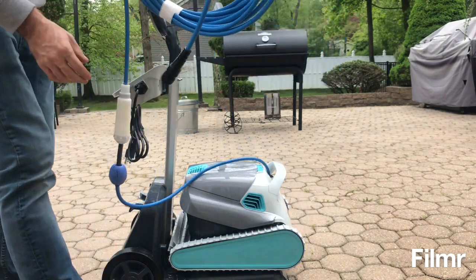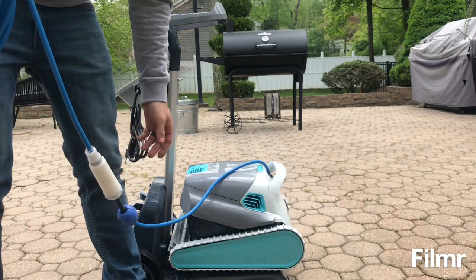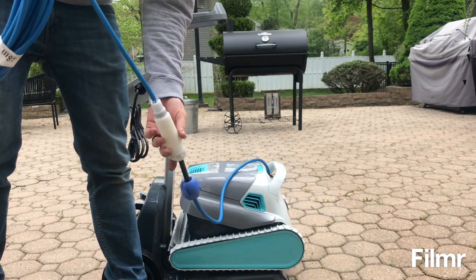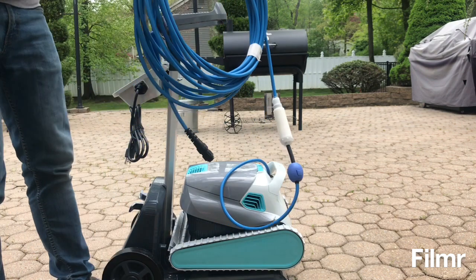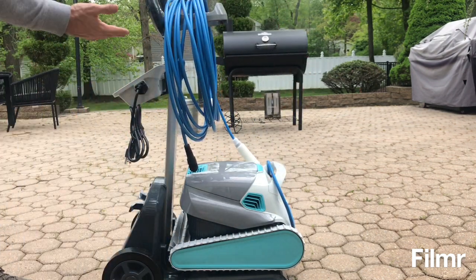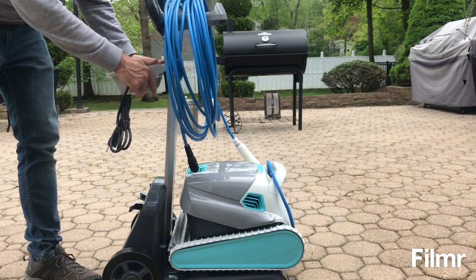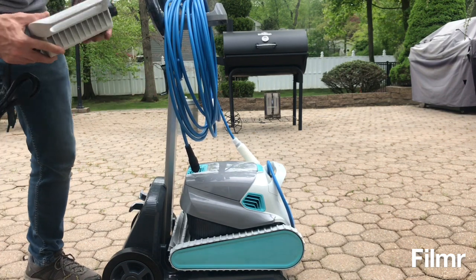This is the robot. It has a cord that has a swivel mechanism. I'm told that the cord still tangles, so I guess we'll see once I put it in the water. The caddy is the only thing that needed to be assembled, and it holds the power pack as well as the robot.